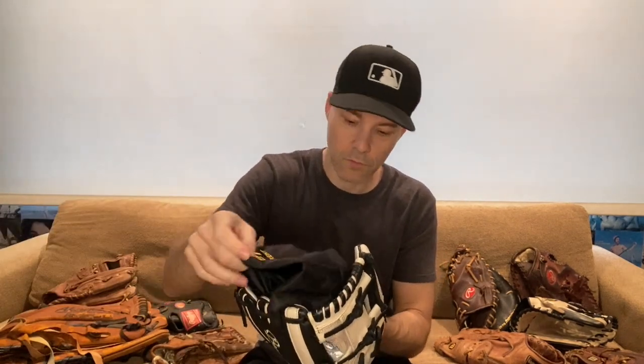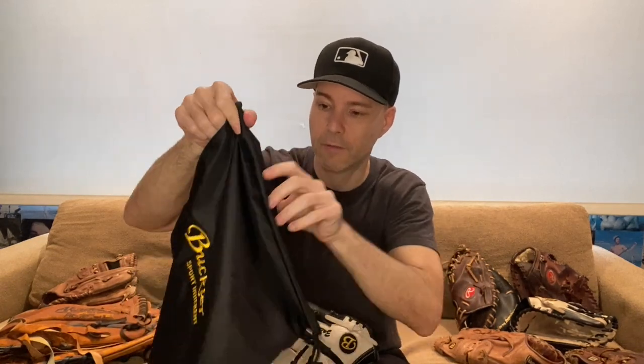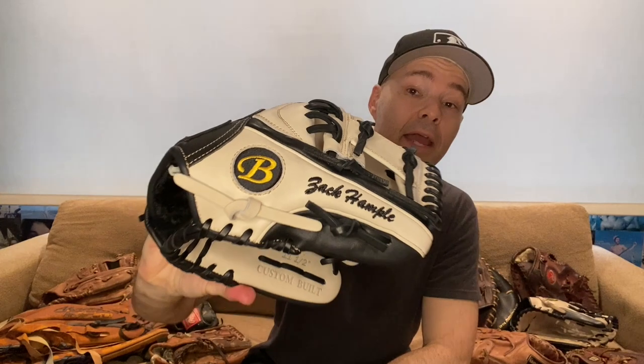All right. Nice. First things first, we have some packing materials — we don't need those. Looks like there's kind of a drawstring bag with the Buckler logo on it. That's cool to put the glove in. But the glove itself — check it out. I said this thing is a custom glove. Well, there is my name right on the thumb. That's pretty cool.